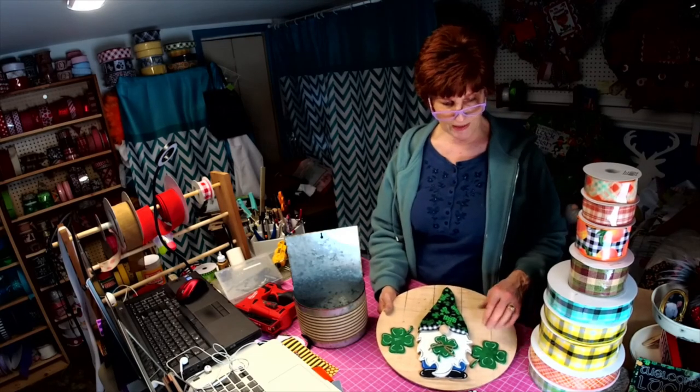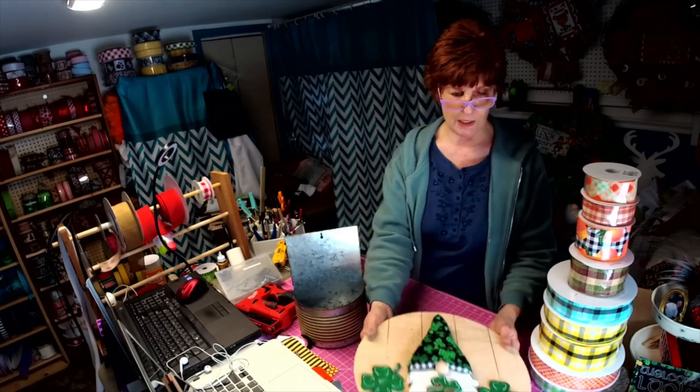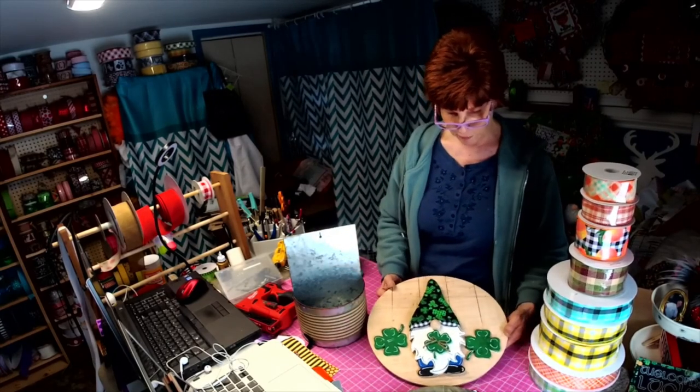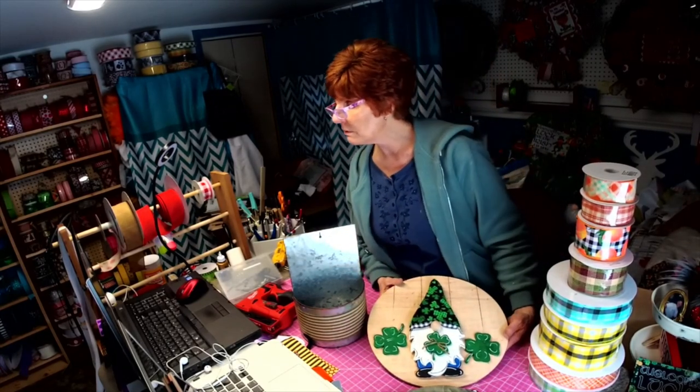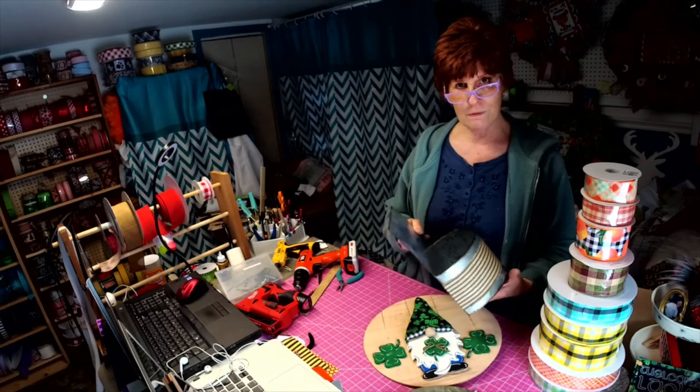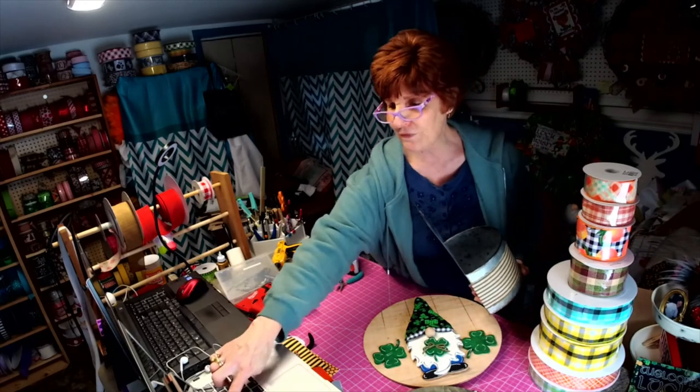You're so welcome, thanks for joining me, I appreciate it. We'll get this board stained so you'll be able to see what he looks like on the gray instead of plain wood. Alright everybody, thanks for joining me, have a great evening and stay safe. Bye-bye!